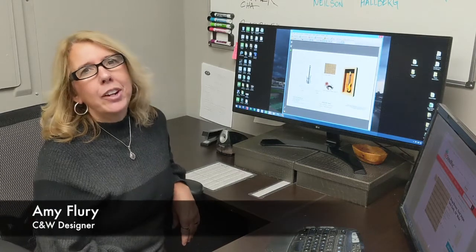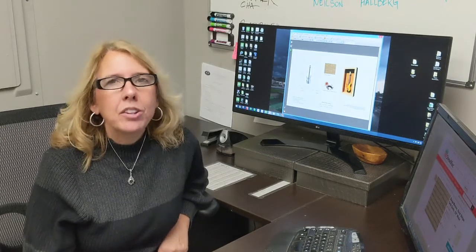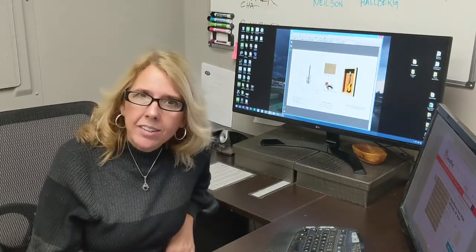Hi, I'm Amy and I'm the designer here at C&W Custom Woodworking. Today we're going to look at a job that I did. This client was a musician and his wife wanted to surprise him. In their new home he's putting a studio in the lower level, and he wanted to have us do some guitar display cases to show off some of his favorite instruments.